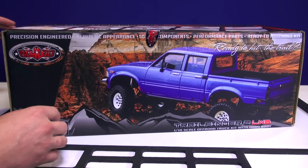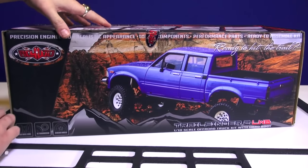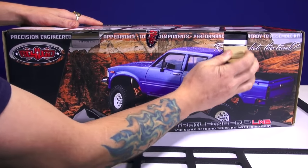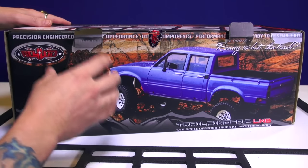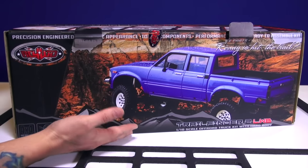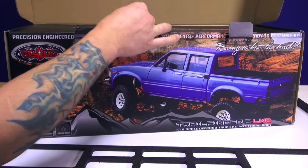I digress. Yes, I want to get into the box here and see what we have. RC Four Wheel Drive. The first thing I notice about this box is it's actually about half the size from the Trail Finder 1, or pardon me, the first Trail Finder 2 that we had actually built. The box was huge. They had a lot of styrofoam and stuff packaging it pretty darn well.